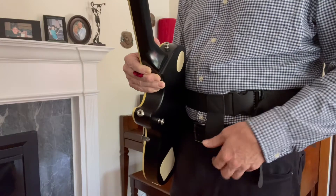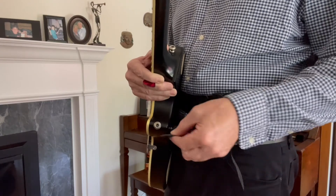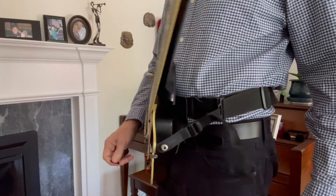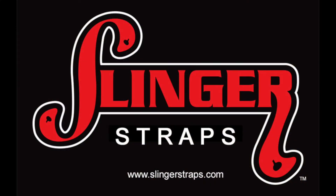If you install the strap button on the back of the lower horn, when installing the hip strap you can use the leash strap to keep it securely attached by giving a snug pull. That way the guitar won't come off the hip strap when pushed away from the body.